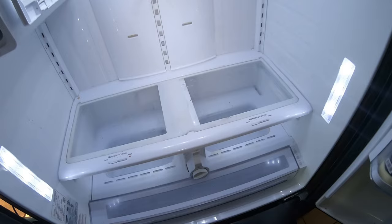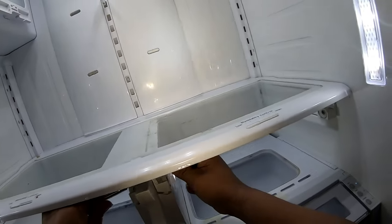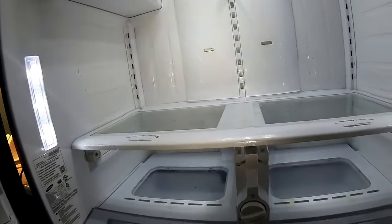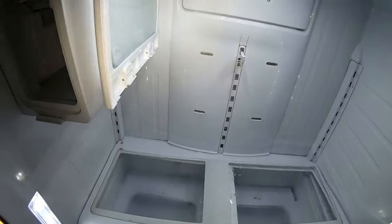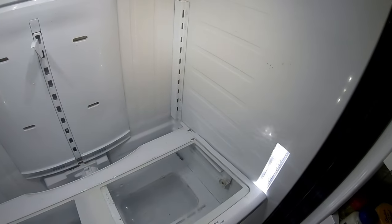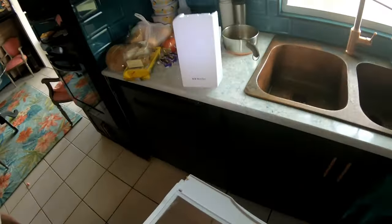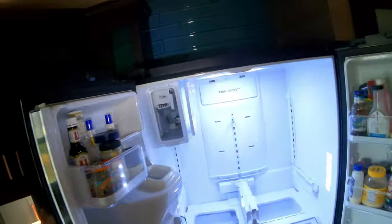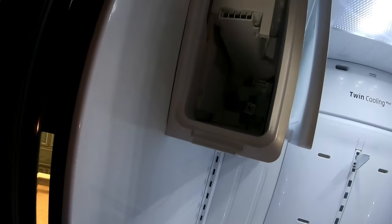We're going to proceed to remove this drawer panel, and you have to use two screwdrivers to release the tabs that are holding this rack in place. Once you get that loose, you just lift up and pull out. Once you get your hands on it you'll see what I'm talking about. Once you move that out of the way, just put it in a safe spot so nobody can run into it and get hurt. As you can see, there's ice forming on the ice maker.